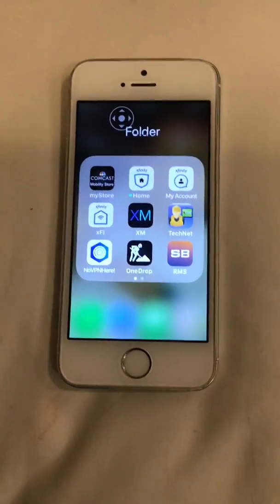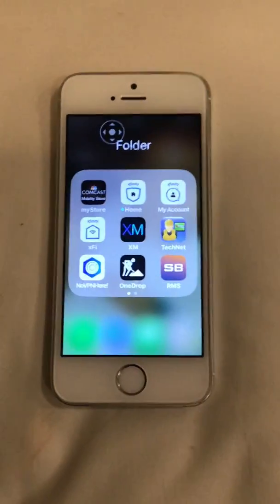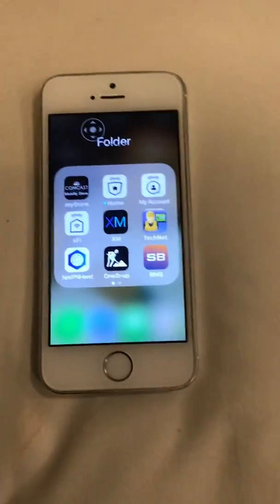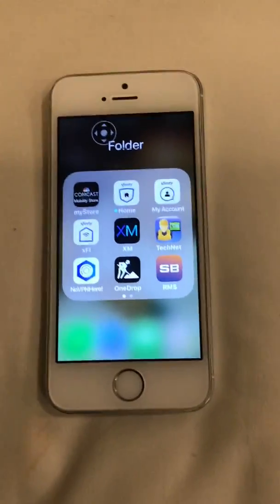Good evening everyone. This is Dwight Gibson Jr. I'm a field technician with Xfinity. I just want to go over some of the basic features of the XM1 meter, and this is specifically for the technicians from where I'm from — basically Baltimore.